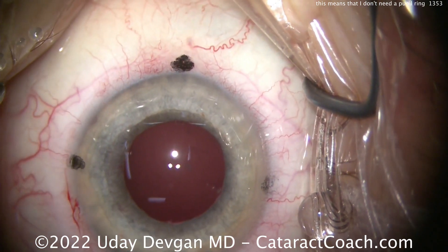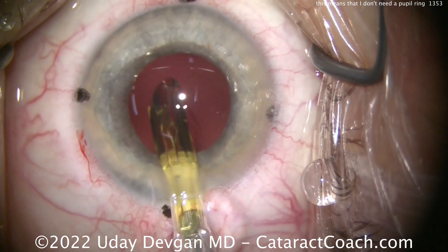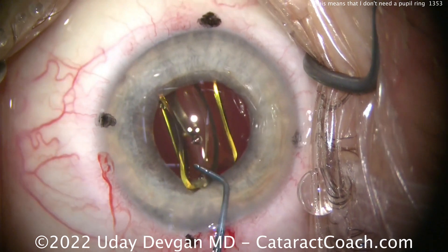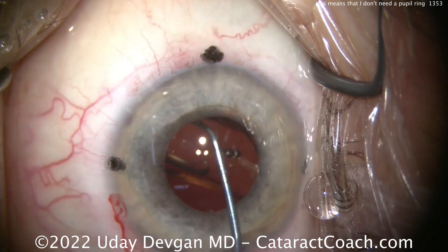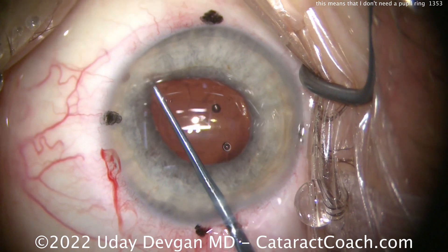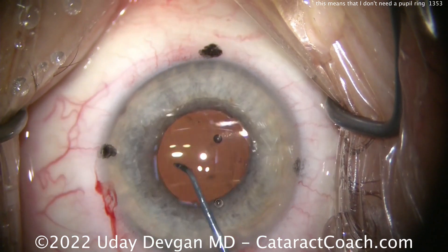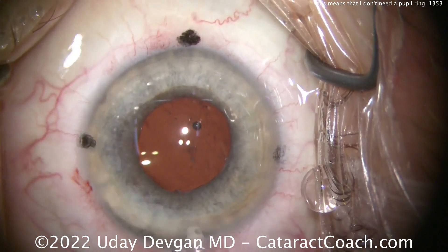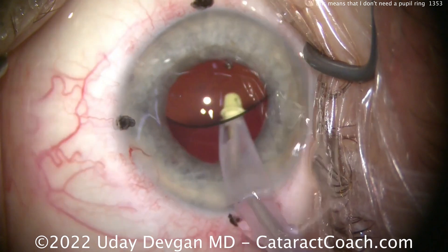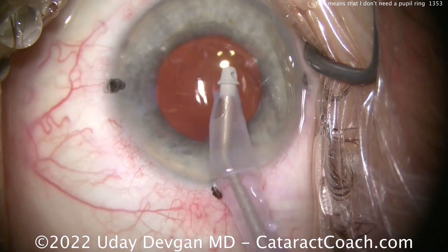Inflating our capsular bag here with viscoelastic. We'll get that toric monofocal lens implanted in the capsular bag — there it goes, nicely done. My technician and I have done like 10,000 cases together, so I always know the lens will be loaded perfectly. Getting the lens into approximate position and getting those haptics to open up, ensuring they're not lifting the iris, making sure that IOL is completely in the capsular bag, and looking around to make sure there's no residual cortex. Time to remove the viscoelastic — we're going to go underneath the IOL, because with a toric lens I want that posterior aspect of the optic to sit directly on the posterior capsule, which will help prevent it from spinning, becoming mis-rotated, or mal-rotated.